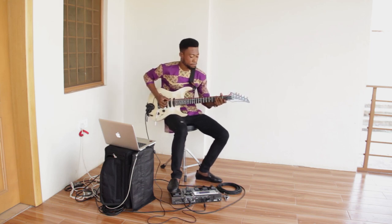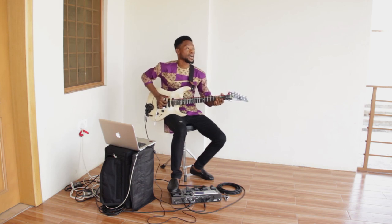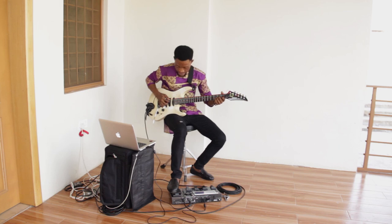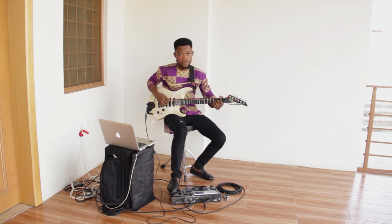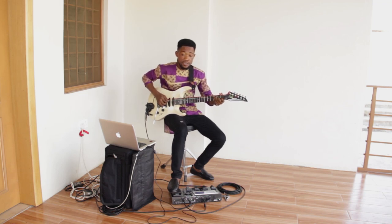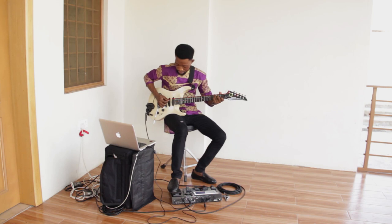Your next chord is a D minor 7th. For the D minor 7th I have a D, an A, and a C — D on the 4th string, A on the 3rd string, and C on the 2nd string. Simultaneously as this chord is being played, your bass note is on A.